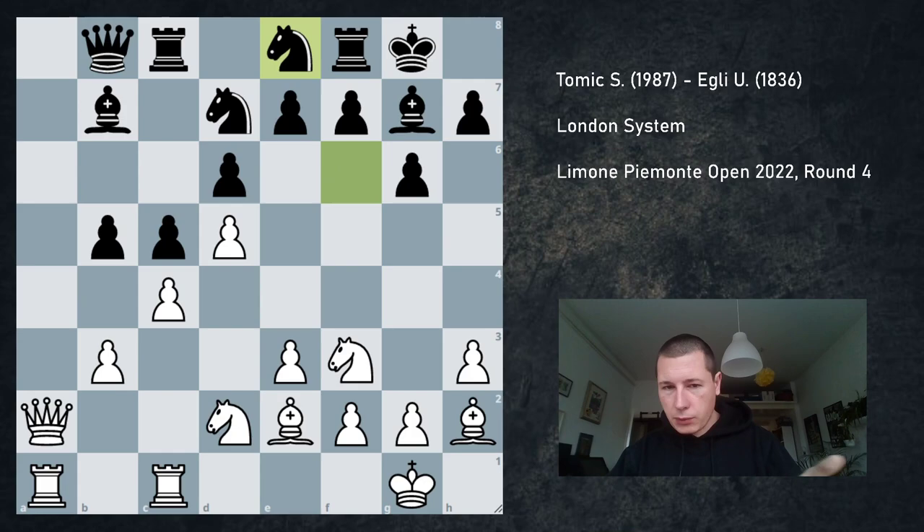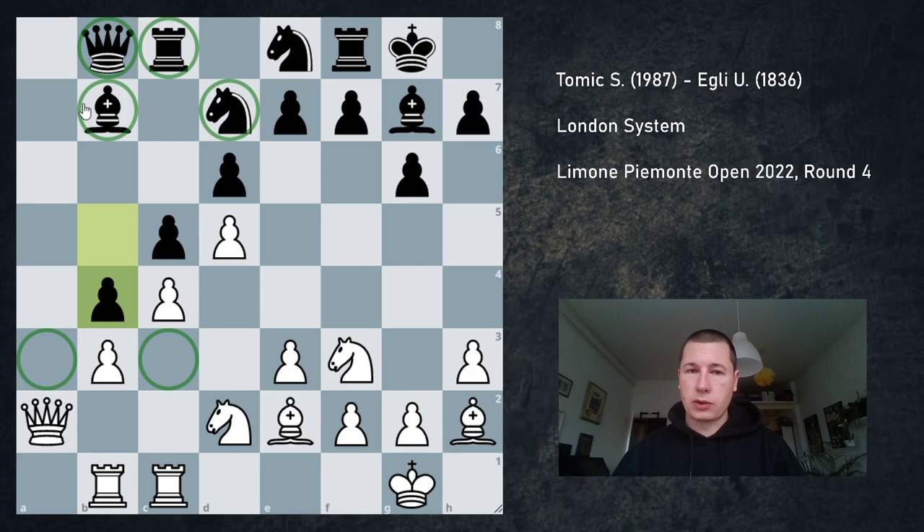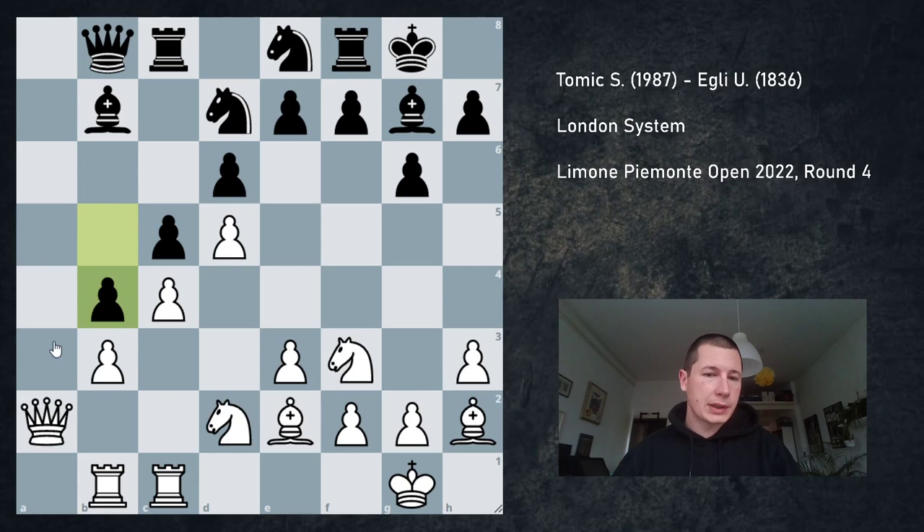Instead after b3 I got a position that — fine, the engine still says it's equal — but I'm giving up so much space and black has such easy play that white is practically worse. The a3 square for the rook, c3 square for the bishop. If I'm going to justify my play, I have to start the kingside attack, because all these pieces are sort of cut off from the kingside and black is defending with knight, bishop and rook, while I can get these three pieces into play along with my queen.